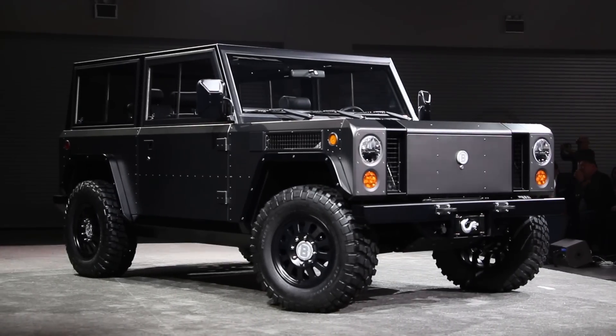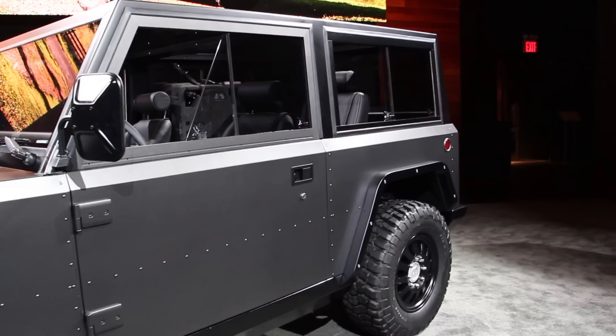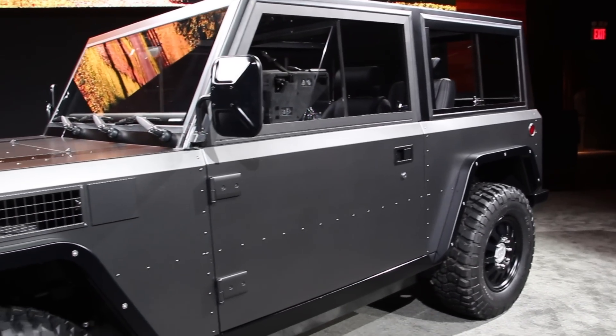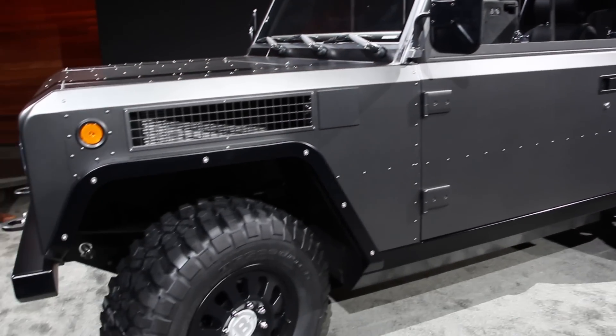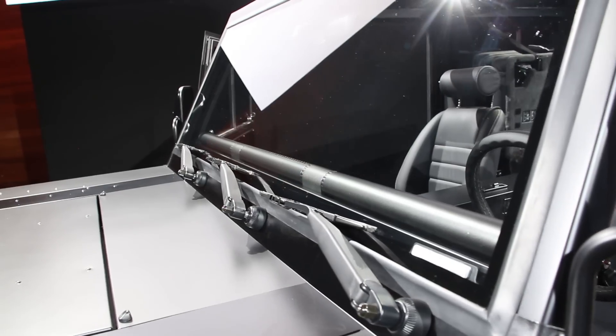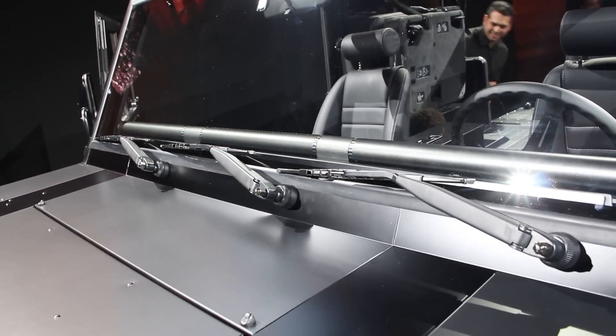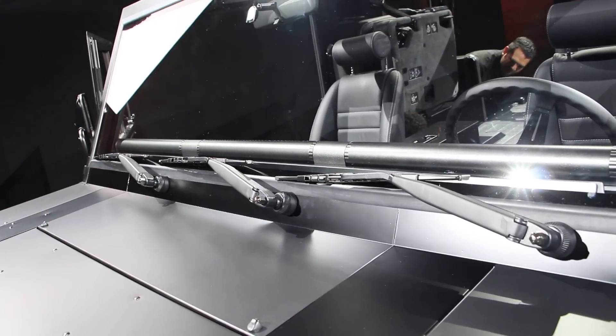The B1 is technically a Class 3 truck, thanks to a GVWR of 10,001 pounds. What's amazing is that the B1 can handle 6,100 pounds of payload — the kind of numbers normally reserved for big dually pickups.